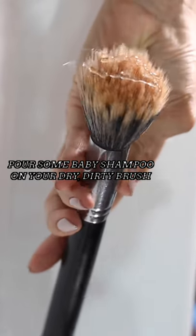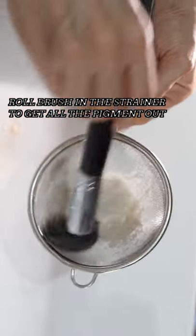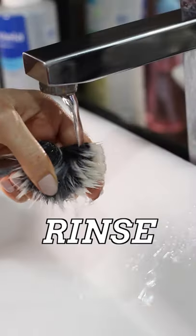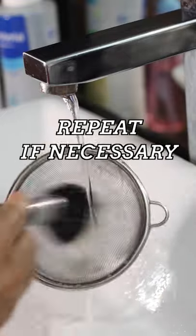All you gotta do is pour some baby shampoo on your dry dirty brush and roll it around in the strainer. This will get all the pigment out of the brush. Then rinse and that's it! You can repeat this process a couple of times if your brush is really really dirty.